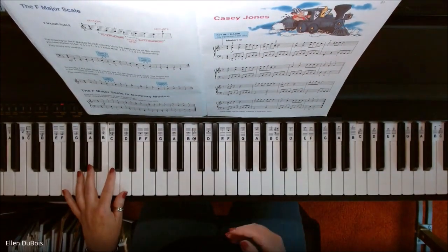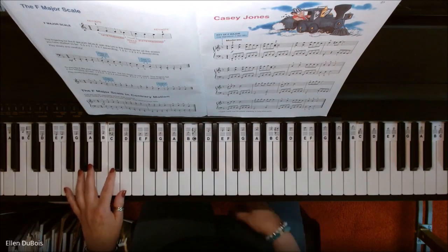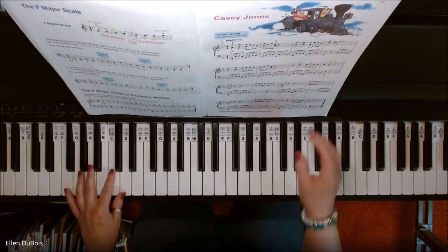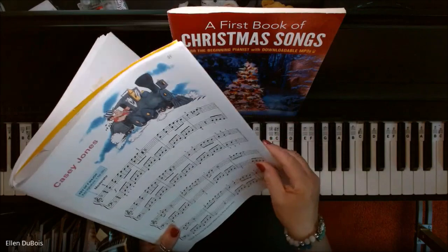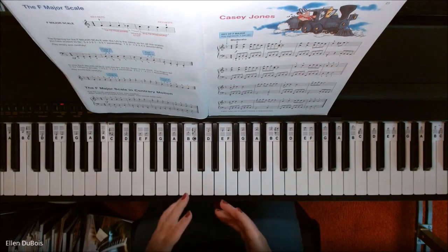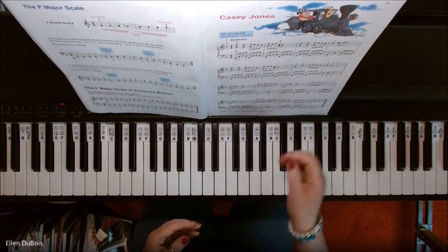One thing I will point out is you're going to hear my left hand playing the eighth notes unevenly instead of evenly. That's because this song has a note at the bottom that says you may play your eighth notes unevenly. And I think you're going to hear why — it just gives it more of a bluesy feel and also kind of sounds more like a train or a locomotive.